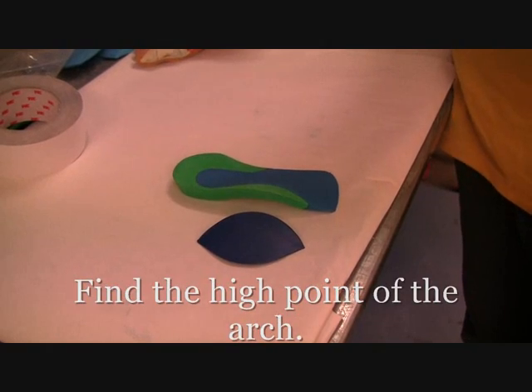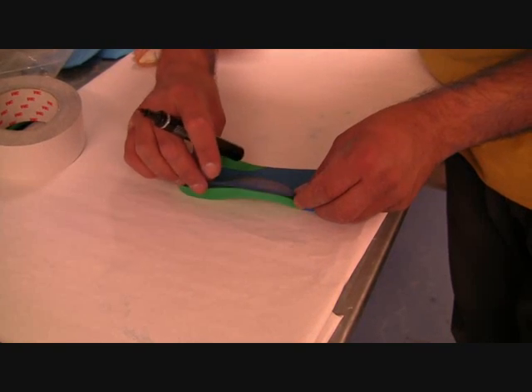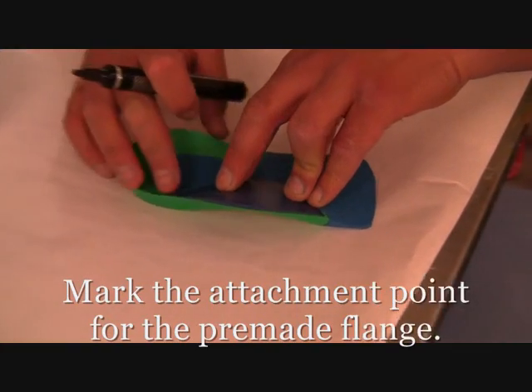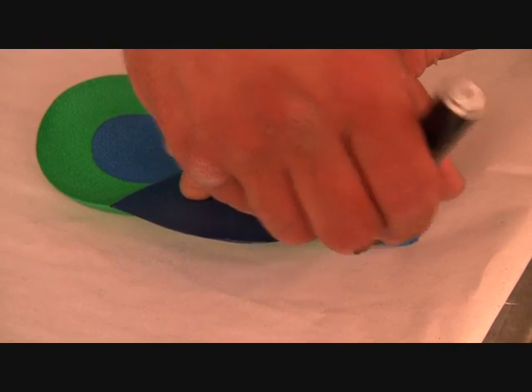You can start the process by finding the correct position on the orthotic. This is done by finding the high point of the flange and the high point of the arch, then marking the attachment points for the pre-made flange. You can mark this out on the actual orthotic.